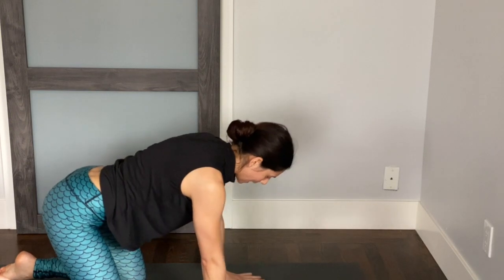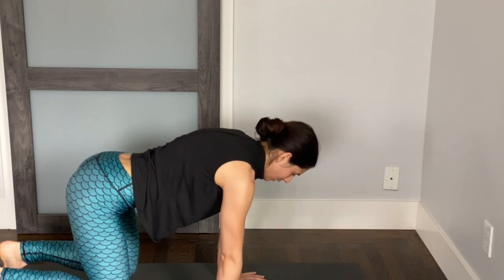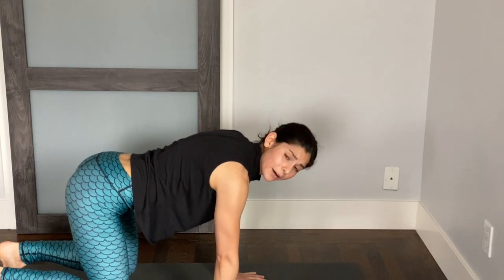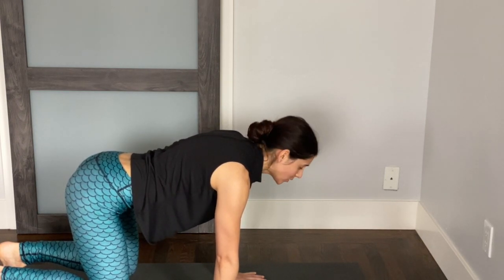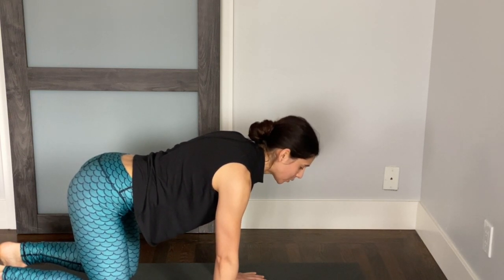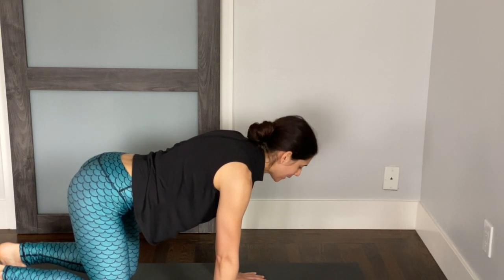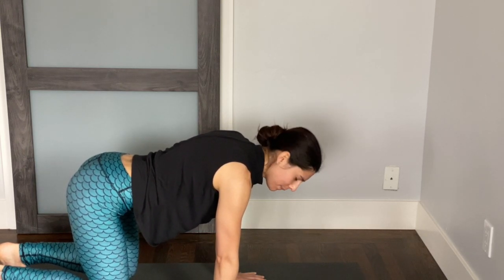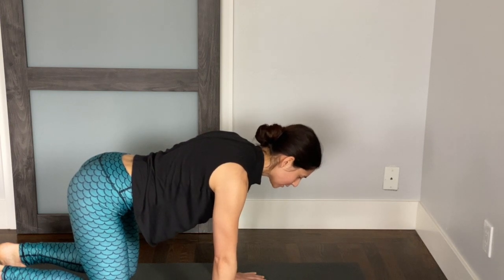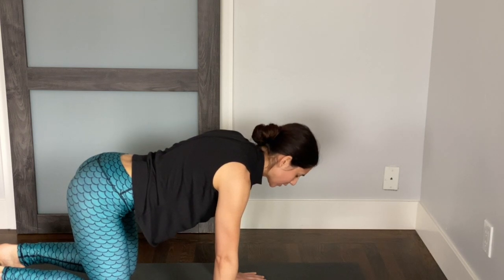Make your way back to center. Tuck your toes under and hover your knees a few inches off the ground. Shoulders away from the ears. Now focus on your breath — as you inhale, let your belly expand a lot. As you exhale, pull the belly button towards the spine, making your waist as small as you can. Inhale, belly expands. Exhale, pull the belly button towards the spine. Keep the back of the neck nice and long. If this feels like too much, you can always bring the knees down and just focus on the breathing.